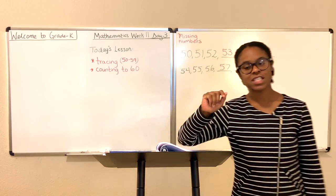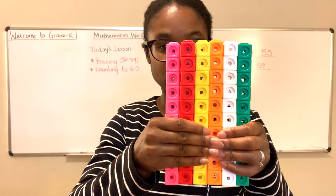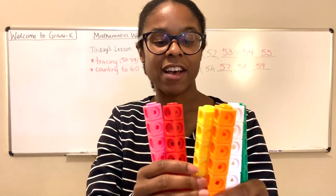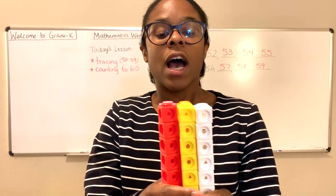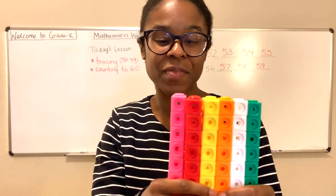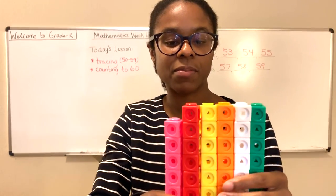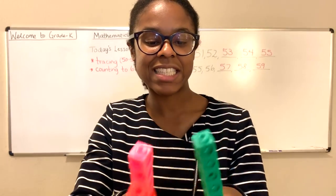We're also going to count up to the number 59 today. As is our custom, we have our counting cubes. If you count by tens — 10, 20, 30, 40, 50, and 60 — you'll see that we have 60 cubes here. Even without counting one by one you know that. However, we're not counting up to 60. We're counting up to 60 less 1, which is 60 minus 1. So I'm going to remove one of these — just one cube — so that we can count up to 59. We have 60 minus 1 which is 59. Let's get started.